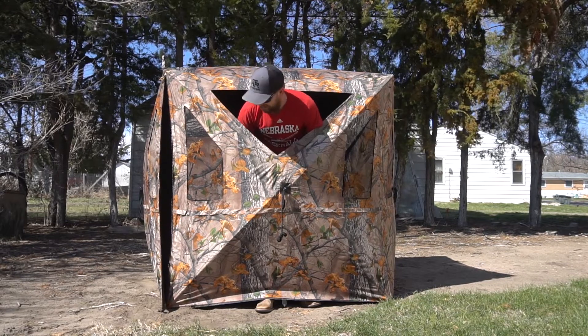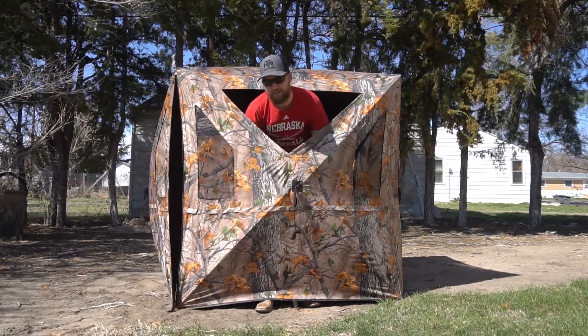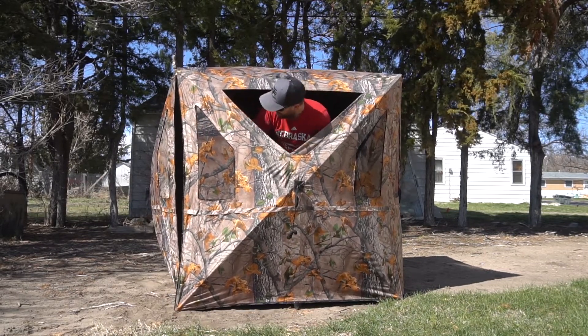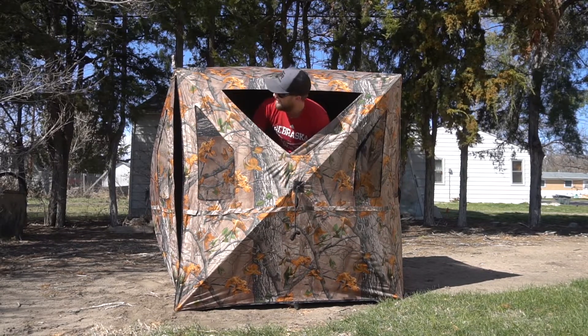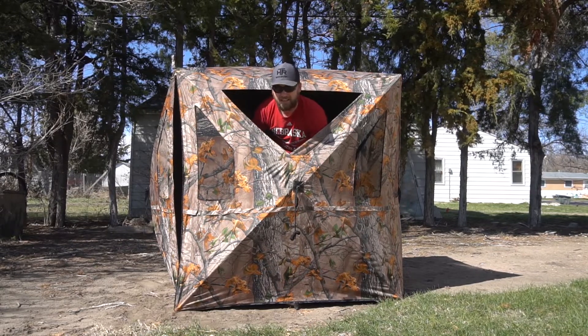Last weekend was a little windy so I didn't get out turkey hunting, but I'm kind of getting cabin fever — I want to get back out and redeem myself from my last turkey hunt. I think this will work. It's got a lot more room; my last one probably only came up to here.